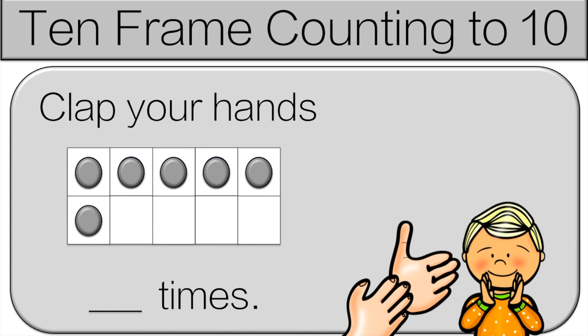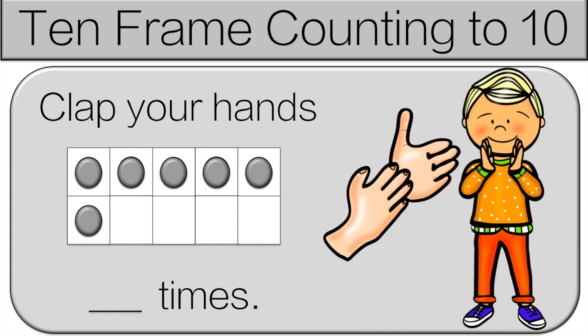Count how many dots there are and then we'll go over the answer together. Let's count together: one, two, three, four, five, six. So clap your hands six times.